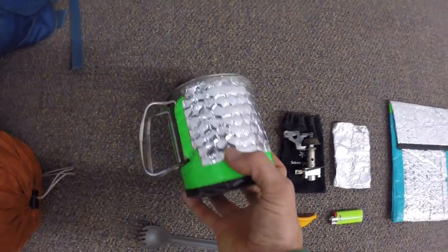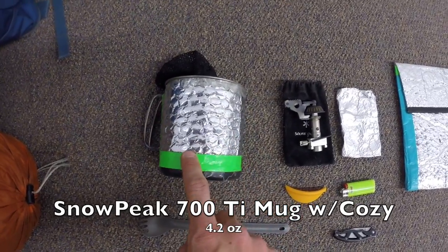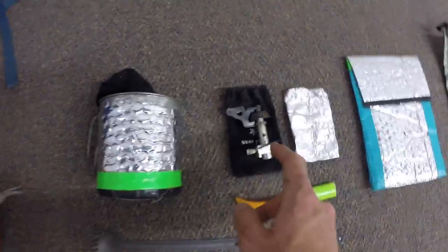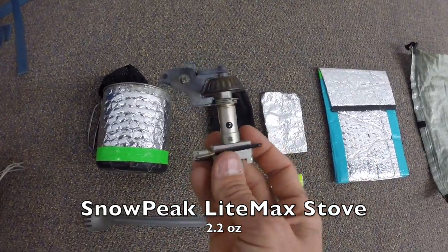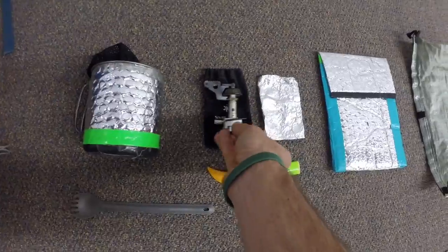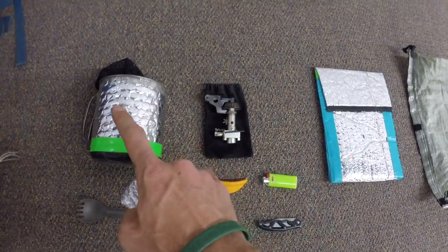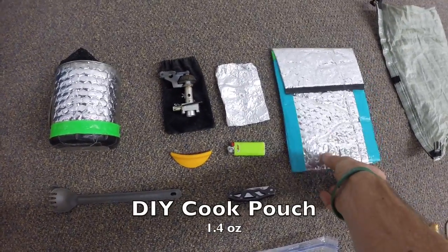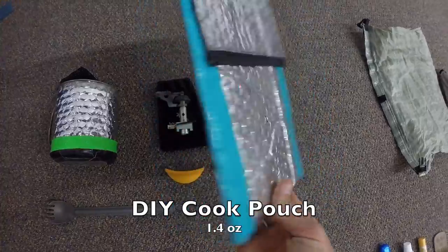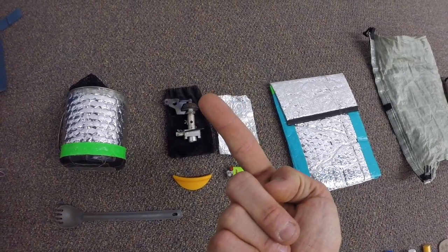Next up is my cook system. This is my Snow Peak 700 titanium mug in a homemade DIY koozie — absolutely love that cup. Next is the Snow Peak LiteMax stove — great little stove, folds up, titanium/aluminum, works great. I also have a small piece of aluminum foil that I use as a lid for my mug since the lid that comes with it is a bit heavy. I have a homemade DIY cook pouch — I recently did a video on how to make them, link in the video.